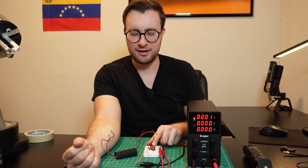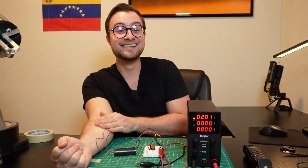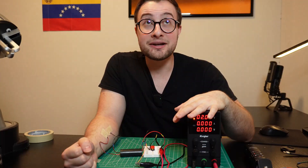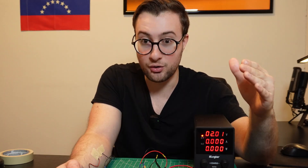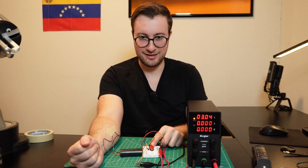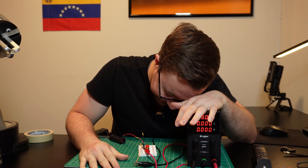Three, two, one. Oh shit! Okay, I'm gonna try it again. Oh yeah — it was definitely exponential. Should I bring it up to three? Okay, I'm gonna bring it up to three, but I think that's gonna be the limit. If the sensation of going from one to two is like going from one to ten, then from two to three is probably like from ten to fifty. Three, two, one.